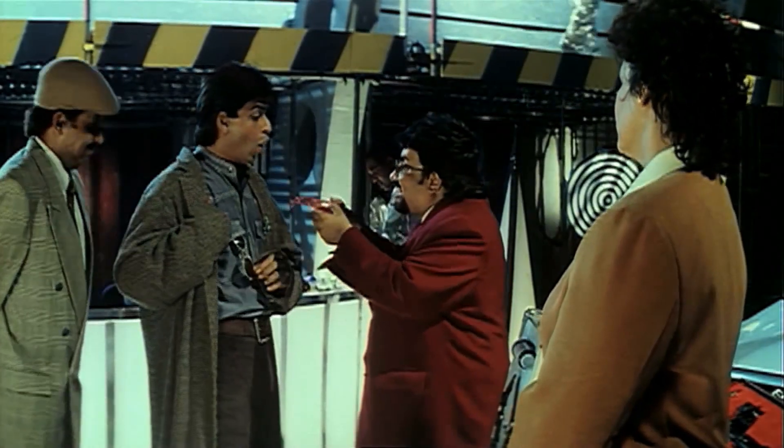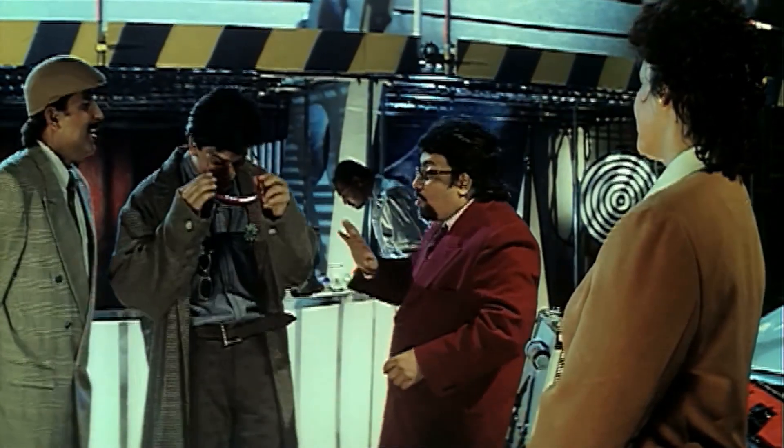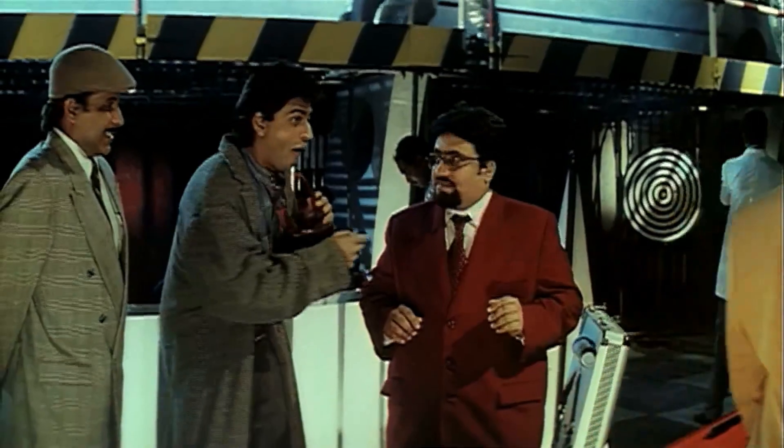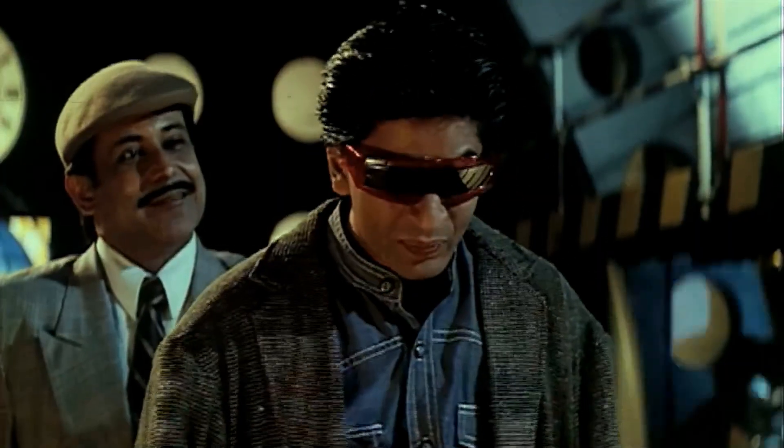Look at these goggles. These are x-ray goggles. Wait, wait, wait. Please. Lily, you naughty fellow. No, no, no. Come on, I'm ready.